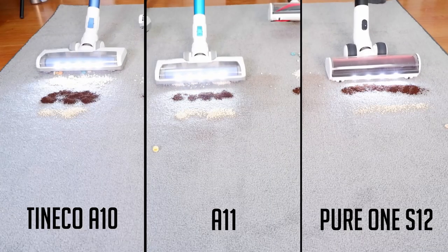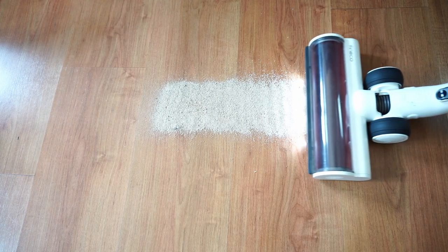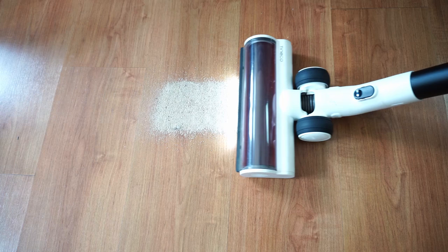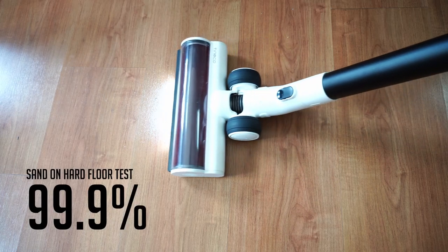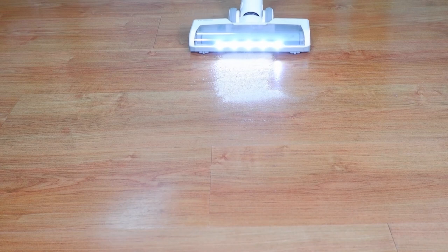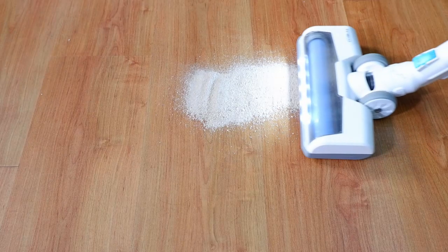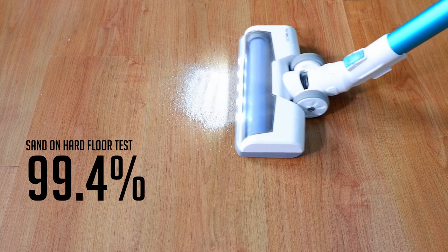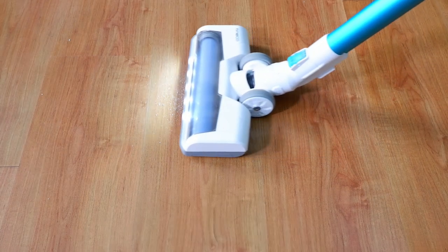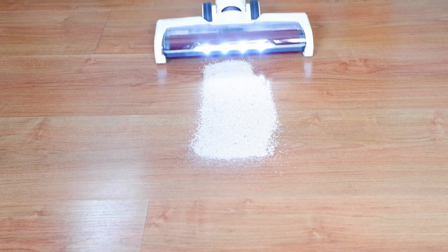Next, we'll look at the cleaning test results, and these three are very close. In the sand-on-hard-floor test, the Pure1 S12 scored the highest with an average pickup of 99.9%. The A10 did surprisingly better than the A11, picking up an average of 99.8% on two tests, while the A11 had a slightly lower score at 99.4%. I did the tests using the soft roller and standard brush roll, and got the average of the two tests for the final scores.